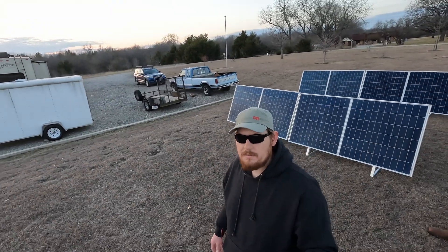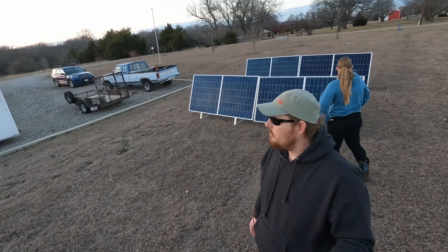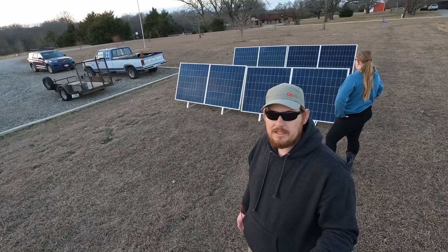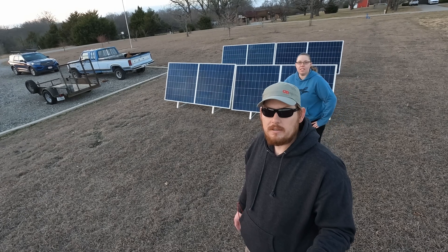I'm pleased with it — it looks pretty good, should catch plenty of sunlight. We'll have the wire to connect to the EcoFlow here in a couple of days, and for now we're going to go find some other project to work on.